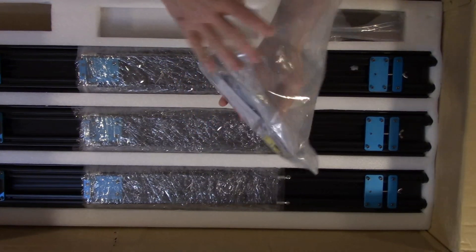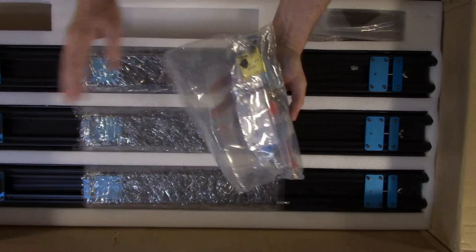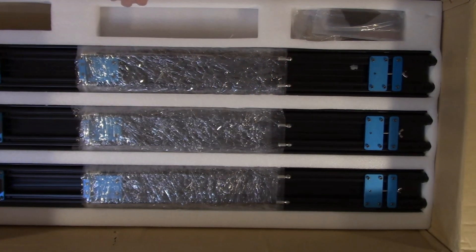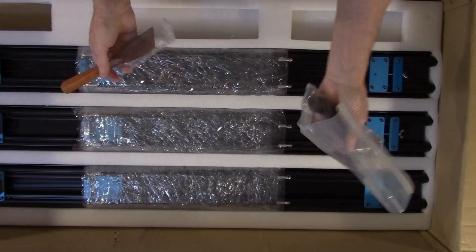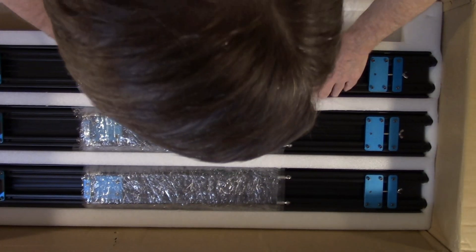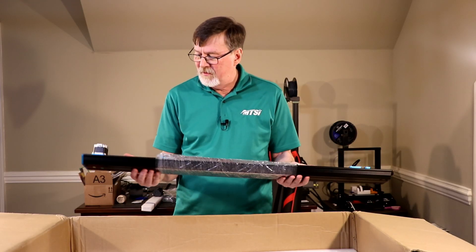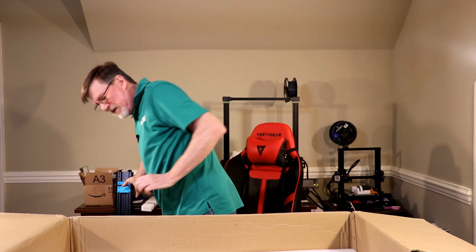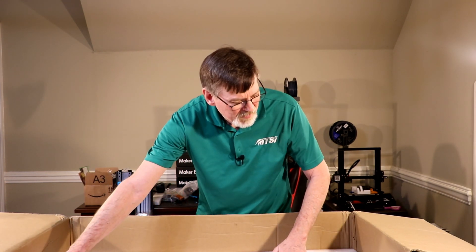Alright, here's some of the parts. There are some extra parts — I see the SD card and we've got an extra heating element. Tools: this is the spool holder tool and removal tool. We've got the other three motors. These are the side supports — got all three of them. One, two, and three.